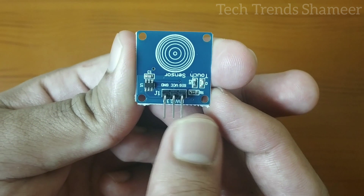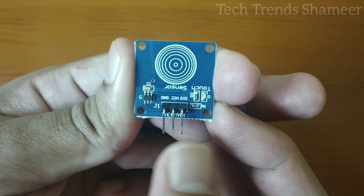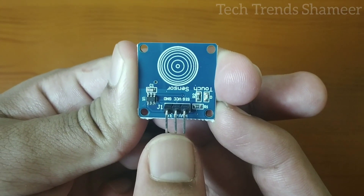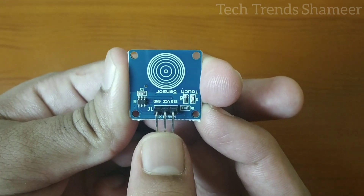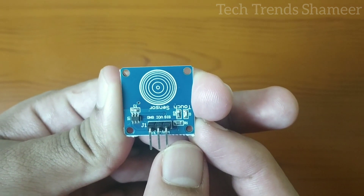This is our touch sensor. This sensor has three pins: ground, VCC and signal. The ground pin we need to connect to the ground, VCC we need to connect to 3.3V in the Arduino board, and the signal pin here we are connecting to pin number 2 in the Arduino board.